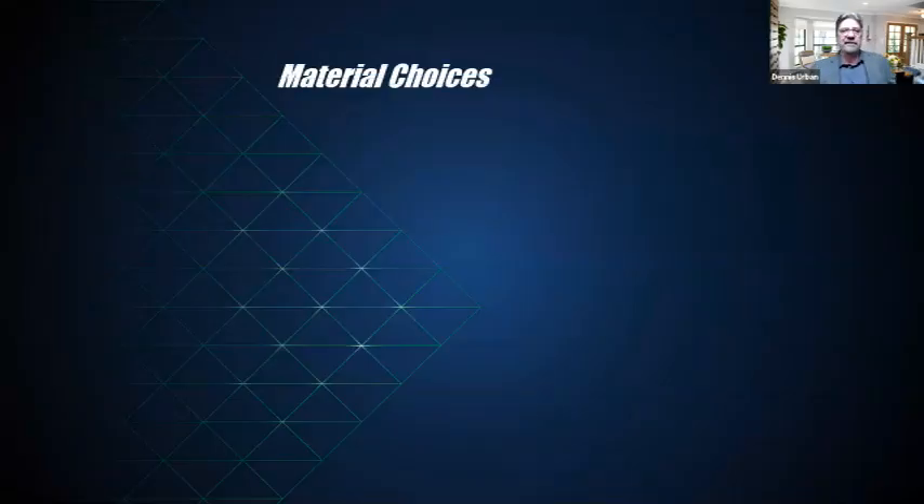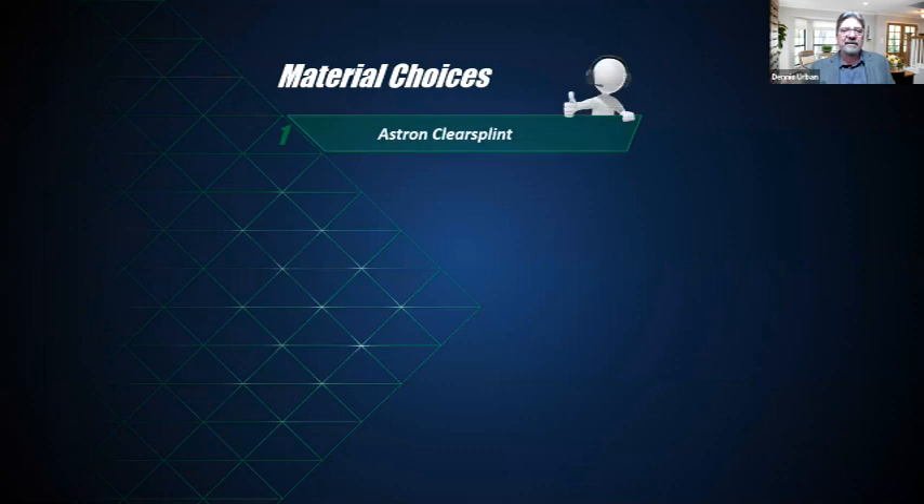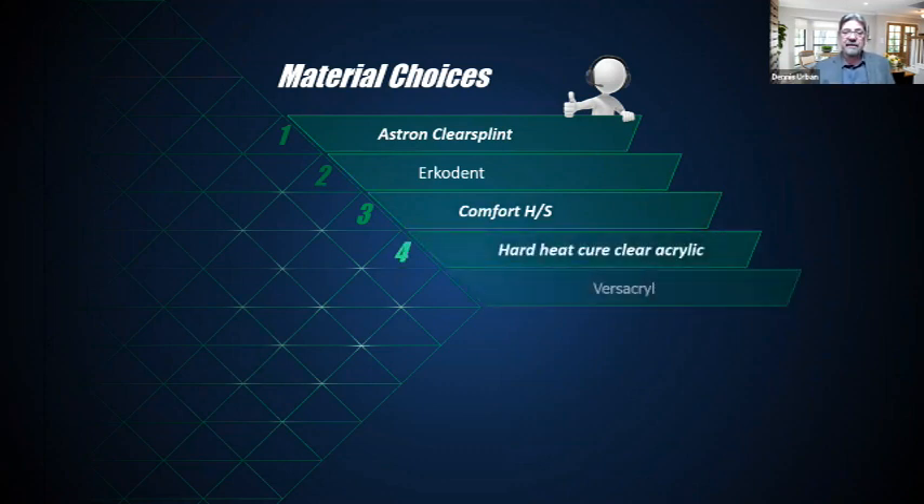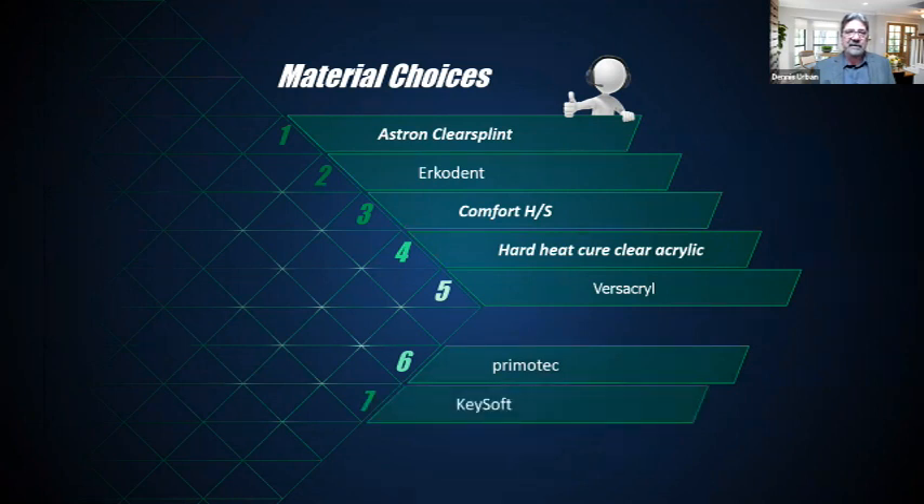Let's look at material choices. We have the Astron clear splint material, the Arcadent material, Comfort HS, hard heat-cure clear acrylic, and an interesting material called Versicryl — a premium tech material that is light-cured. We also have the key soft material. There are so many different materials on the market; I'll focus on the ones I've used and been successful with in the laboratory.